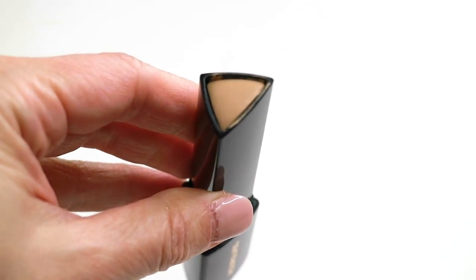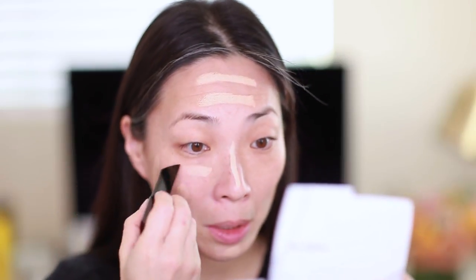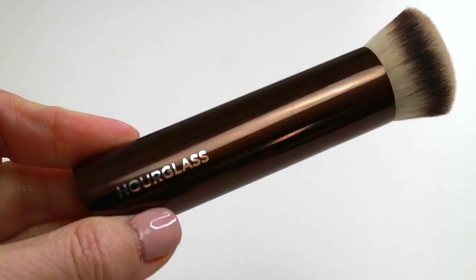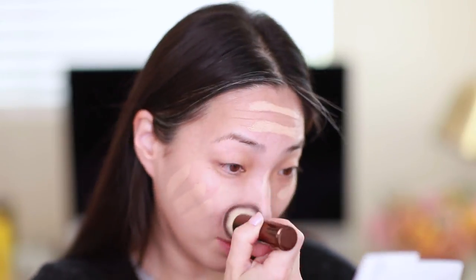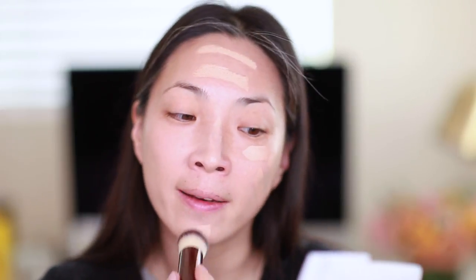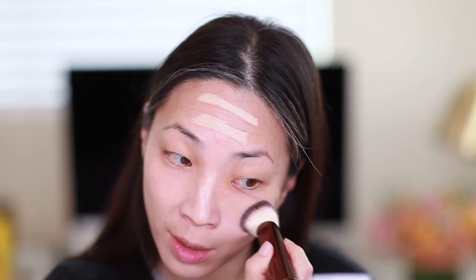Next I'm going to go in with the Vanish Seamless Stick Foundation in the color Shell. I'm just going to apply it directly to my face — a few stripes on my cheeks, one on my chin, one down my nose, maybe two on my forehead, and a little under my eyes. I'm going to use the foundation brush that was released at the same time as this stick foundation. In my last haul video, I hauled this brush and the stick foundation, and I was actually wearing the foundation in that video.